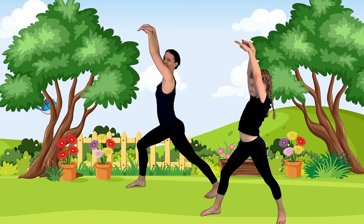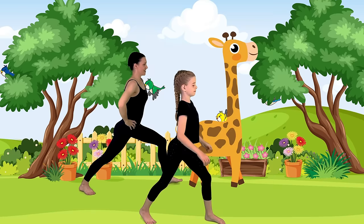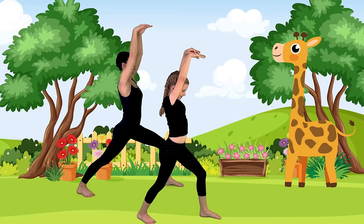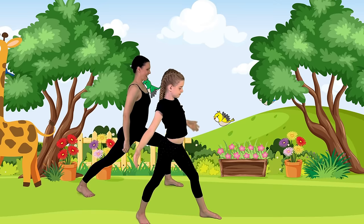Let's turn around to the other side. Step the other foot back this time. Square your hips to face the side. Let's bring our hands up and then make our giraffe head. Beautiful giraffe pose — standing nice and tall. We have nice long legs like a giraffe. Take a deep breath. Beautiful. Let's bring our hands all the way down again and step together.